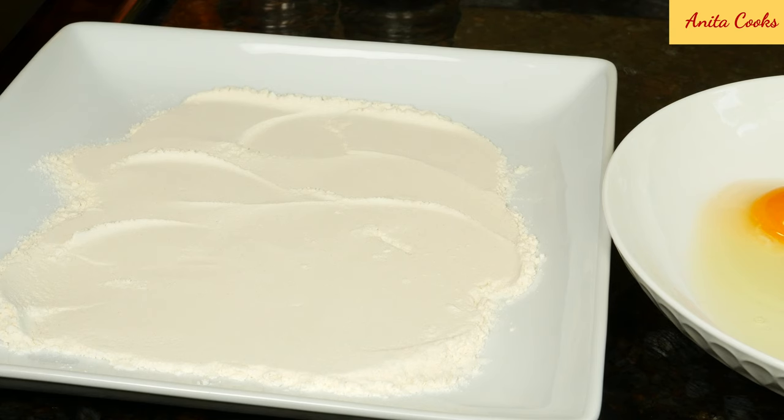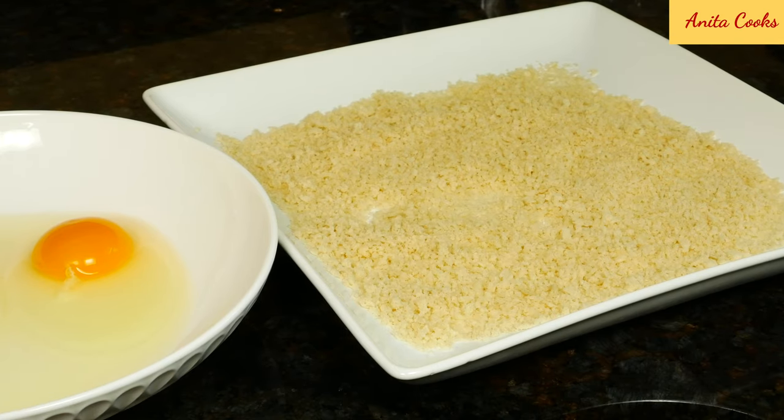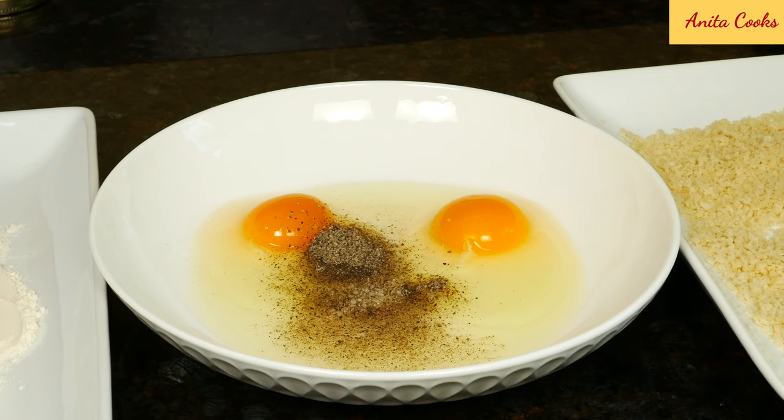To bread the eggplant I have all-purpose flour, eggs, and breadcrumbs. I'm using panko breadcrumbs because they're larger and you'll get a crispier result. You can definitely substitute plain breadcrumbs. To the eggs add salt, ground black pepper, and garlic powder.